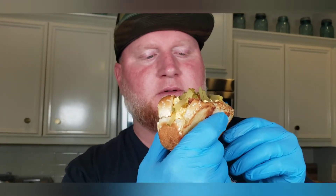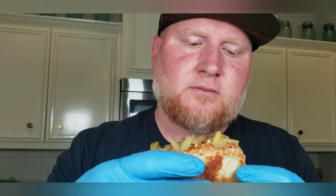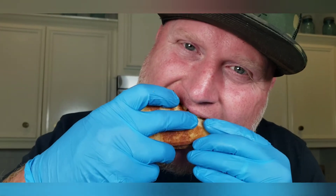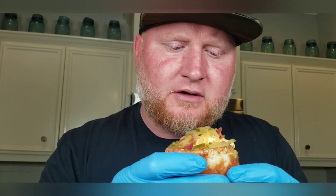There's no cheese — but you could add cheese. Let's go in for a nice bite. Me and my wife were just having a conversation about how we love deviled eggs. We just came up with this idea the other day. What a great idea — you need to try it.